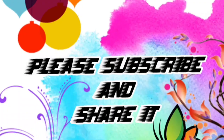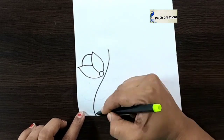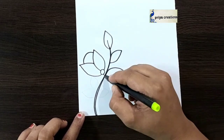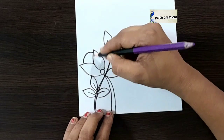Welcome to Prea Creations. Don't forget to like and subscribe and let me know which you'd like me to draw next. Here I'm using black color sketch pen to draw this design — this is a flower border design. Draw the flower outline like this. If you want, you can use color pen, marker pen, or brush pen, whatever you want.